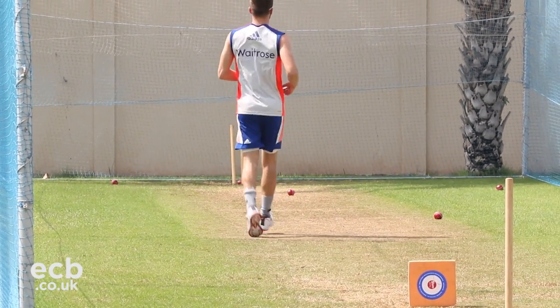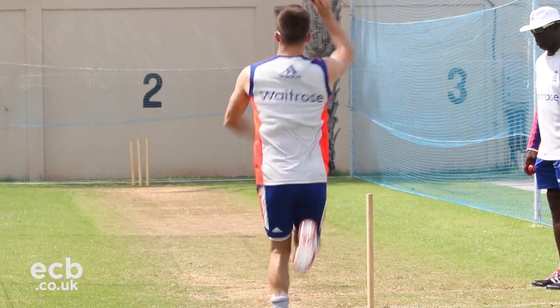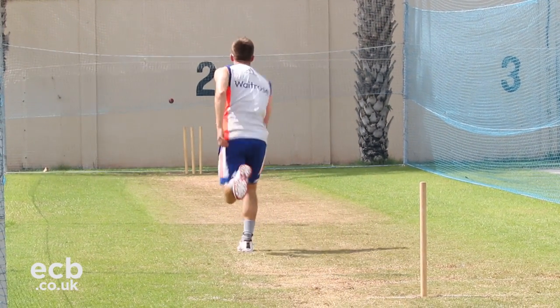Drill five is without the sponge square and it's basically just a bowl through. It's working on everything technical that you've done in the session, trying to put it all together and seeing how it feels.